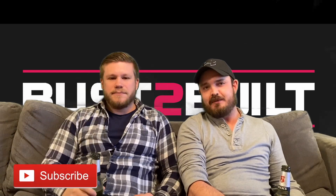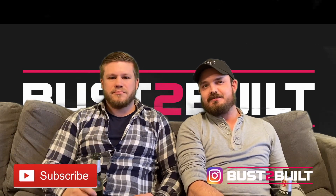Thanks for watching guys, we're going to wrap it up there today. Make sure to hit the subscribe button and if you want to see more regular updates head over to our Instagram channel. Cheers!